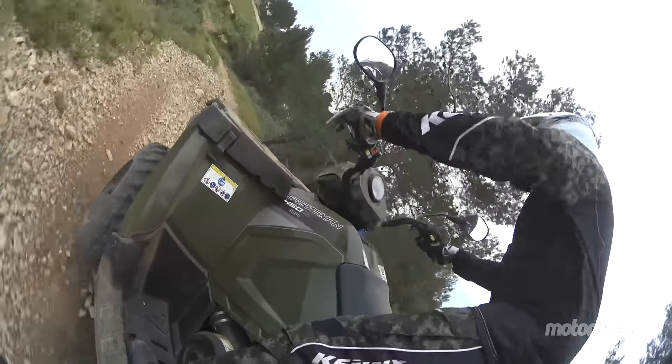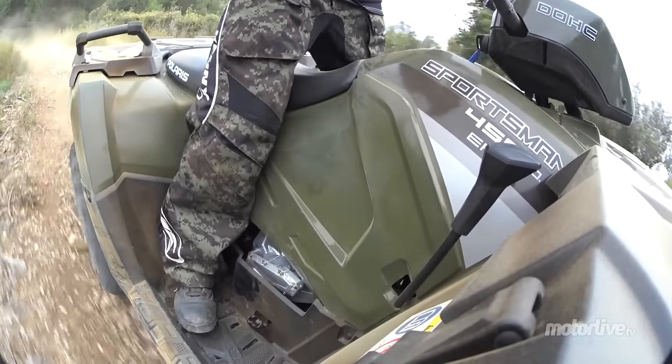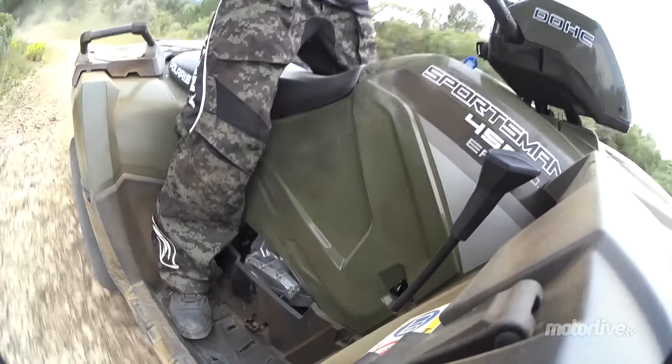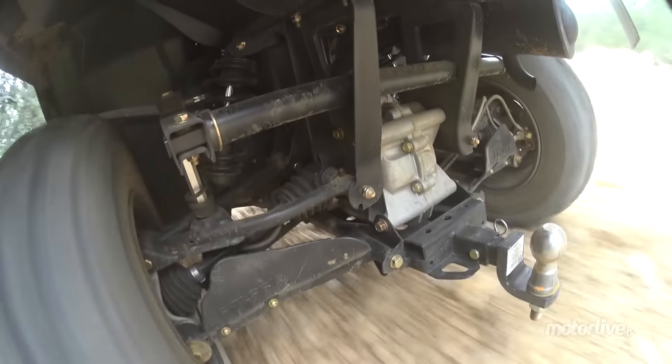On se retrouve au guidon du Polaris 450 Sportman, c'est une machine qui est sortie en 2015, l'année dernière, pour remplacer le fameux 500 qui était la machine la plus vendue par Polaris.